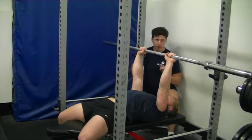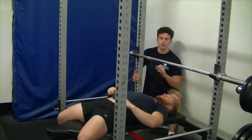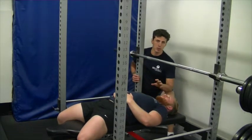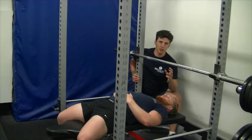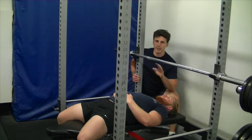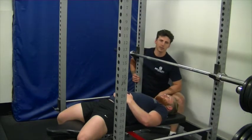In the bench press, it's of really high importance to make sure you get that pause in the bottom position of the lift. This is going to keep your joints safe and it's going to stop you from bouncing the bar off your chest, which is a harmful practice for your shoulders. It's also going to stop you from neglecting that range of motion, which is the most challenging part of the bench press.